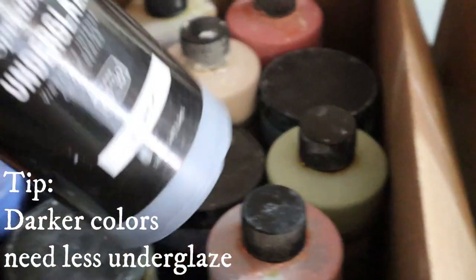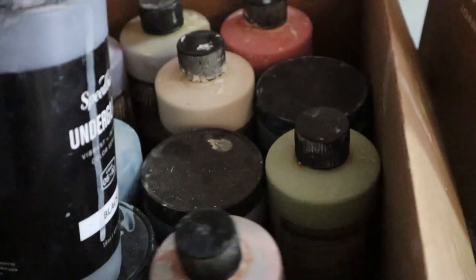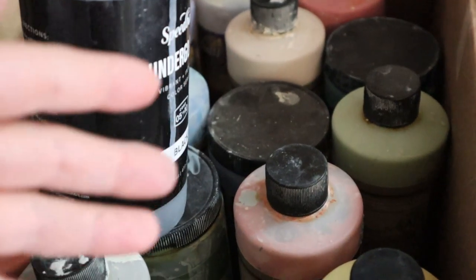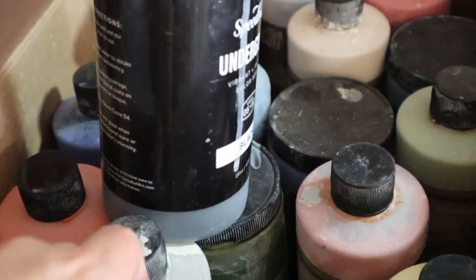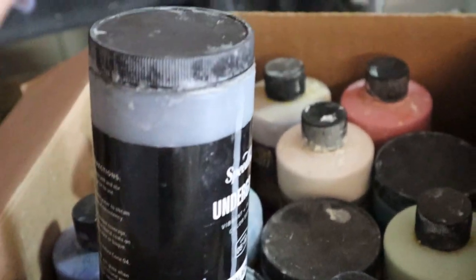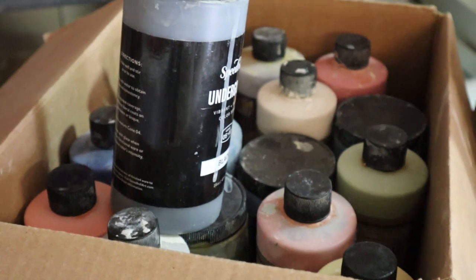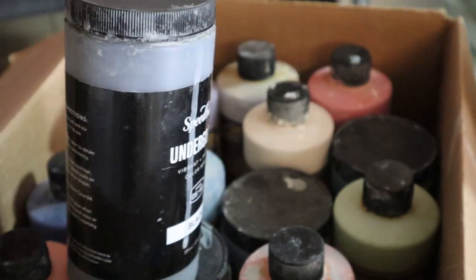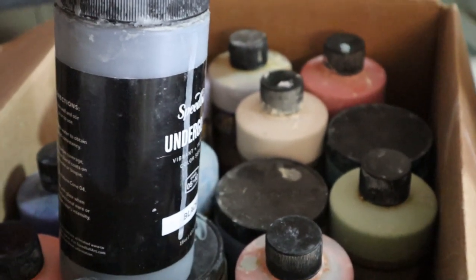Like this black — I don't really need as much of it as I do, say, the pink. If I were going to make pink bump cups, I would need a lot more because it's such a light color. Or if I went to do gray, I would probably need to use more underglaze than I would with the black. It's kind of hard to give you an estimate — a lot of it's just going to be you figuring out what works best. It does require more underglaze than you would use for general sgraffito or things like that.